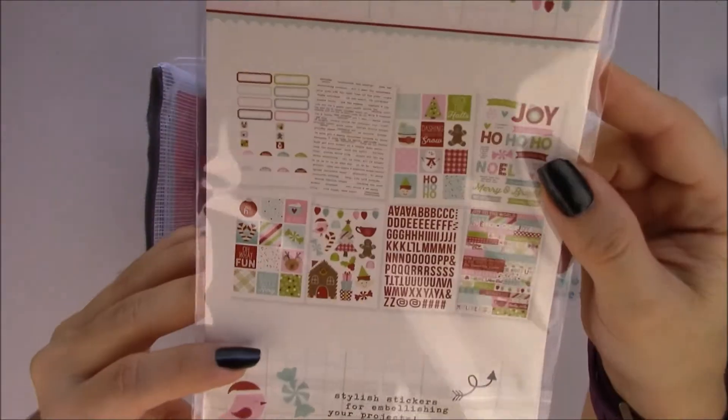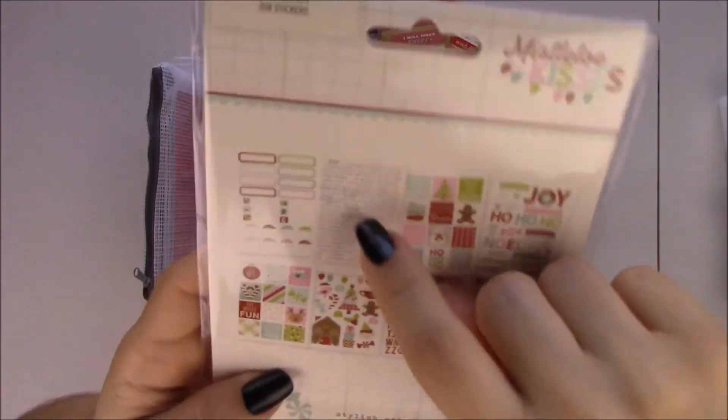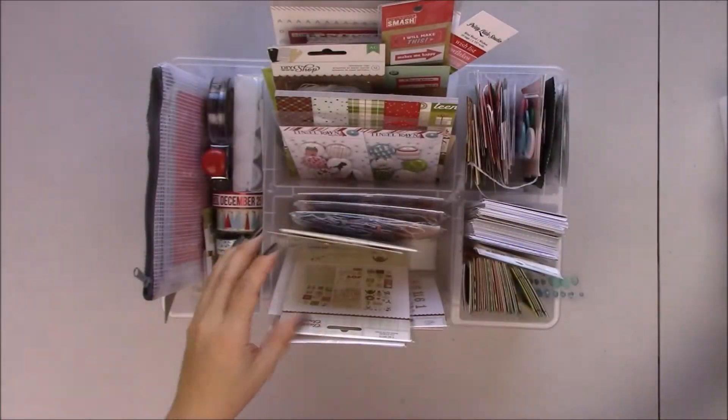And these are the stickers too. I love the word labels — I always use them, so that's a good sheet to have. Labels to stamp dates. More tiny words.